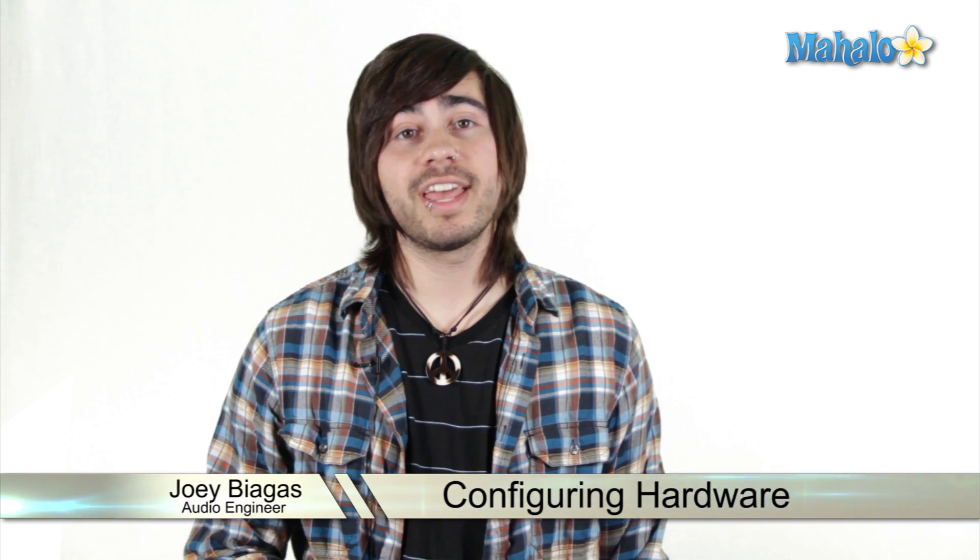One of the most important things is setting up the ins and outs of your audio so you can record and hear playback correctly. Let's take a look at some hardware that we're going to need to record.